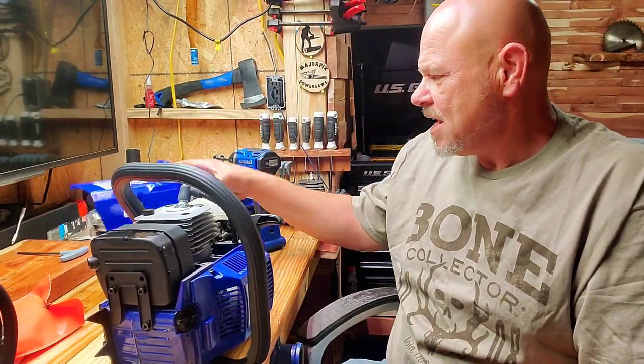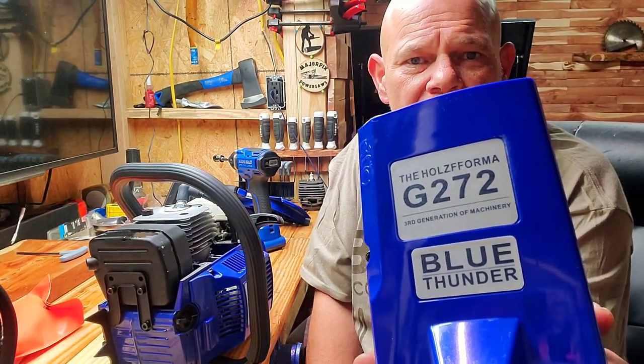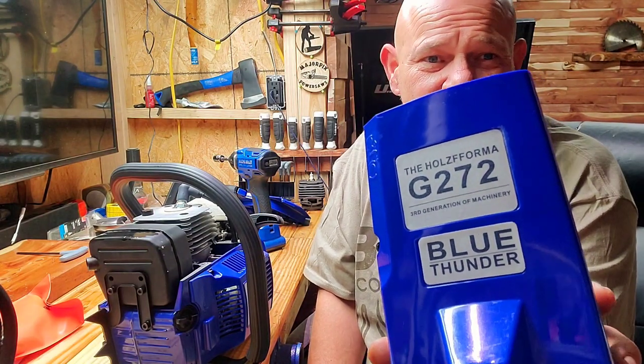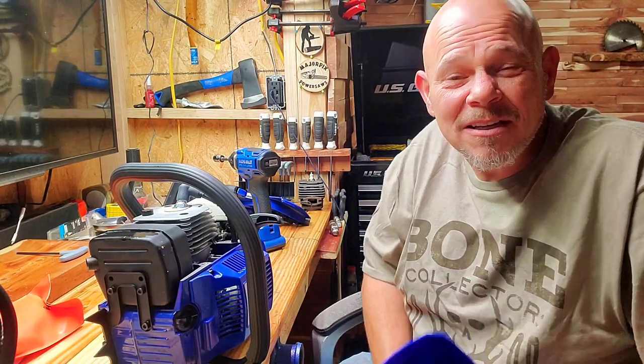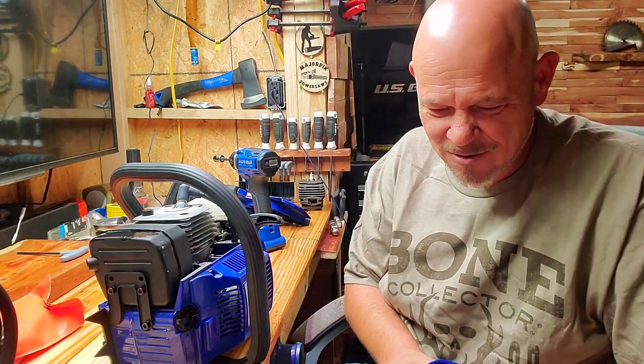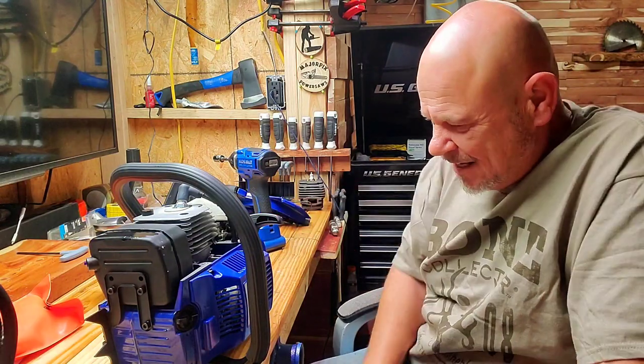Guys, that's been it. This is the G272 - we're gonna do some heat cycles here in a minute and I will film those and upload them. I hope my mirror image is on, but that is a G272, Blue Thunder. It's definitely a G. Alright guys, that's it - I'll do some heat cycles, and you guys can look for some heat cycle videos and some cutting videos on it, probably sometime this evening. Hey guys, until then, y'all stay safe. I'll see you next time.